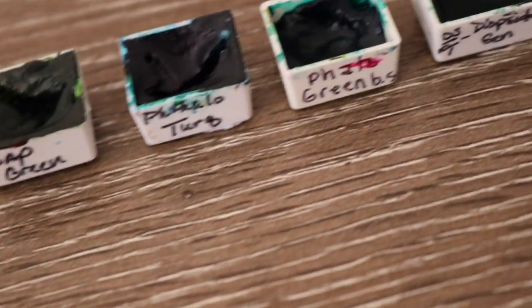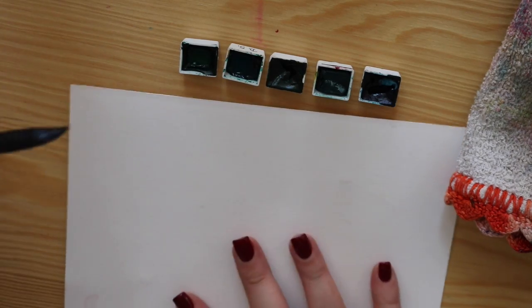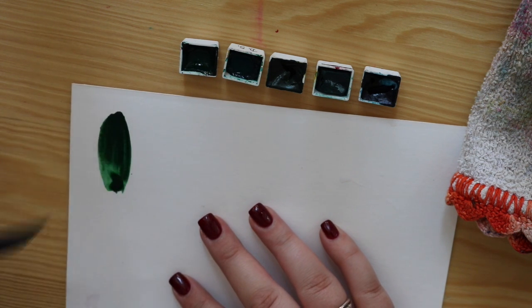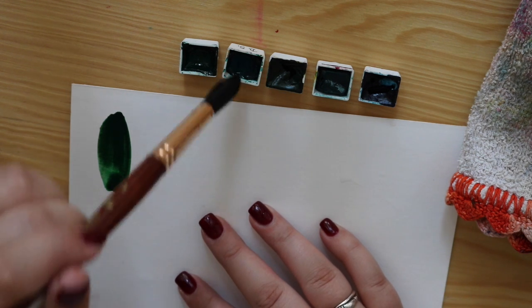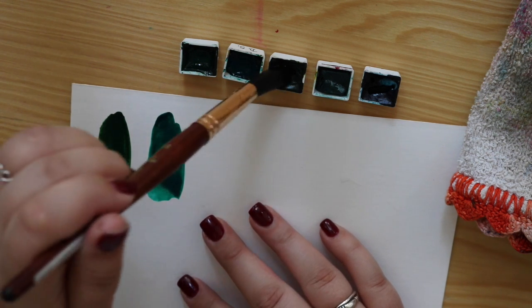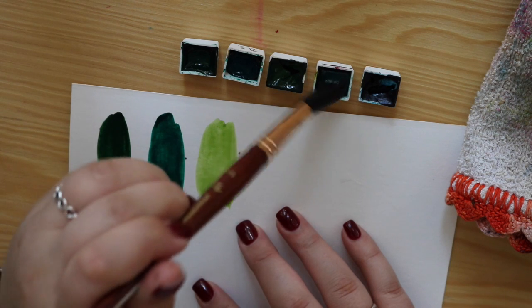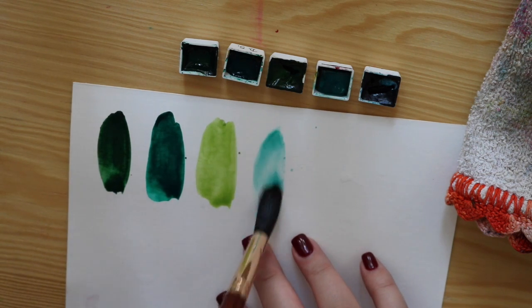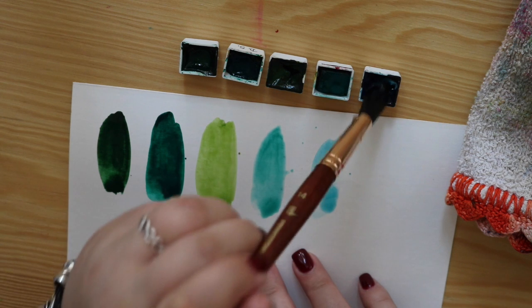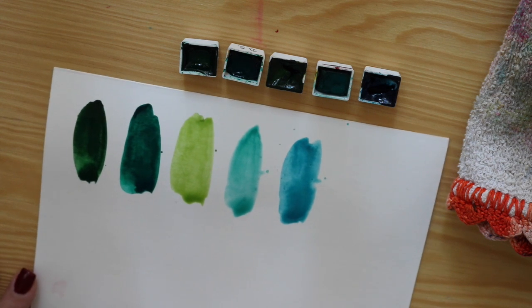These are my Daniel Smith half pans and I will be using a different group of greens today and I will go through them as I paint them down for you. The greens we're using are: Diopside Genuine - a lovely green that you have in your portable rainbow set; Phthalo Green Blue Shade; Sap Green, one of my personal favorites; Amazonite Genuine, which is a little more of a bluey green; and the last bluey green is Phthalo Turquoise. So these are the greens and bluey green shades we use to make our first set of Christmas countdown numbers.